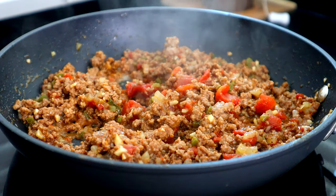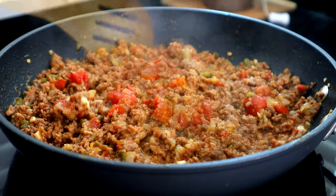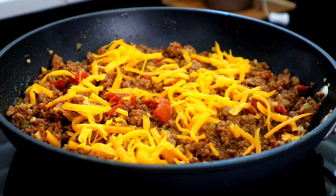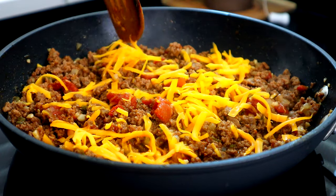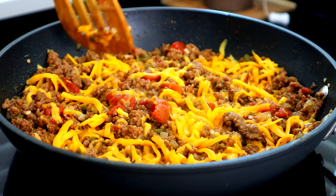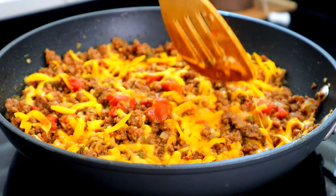All right, guys, so we're about 20 minutes in. My sauce has thickened. So what we're gonna do now is we're gonna take about half our cheese and we're gonna sprinkle it here over the top of our ground beef like this. And we're just going to take our wooden spoon and kind of push it down here in the middle — we don't want to mix it, just push it down in the middle of the meat. This is what's gonna make it really creamy and cheesy.